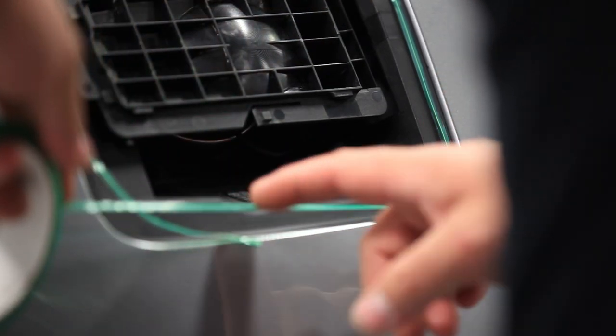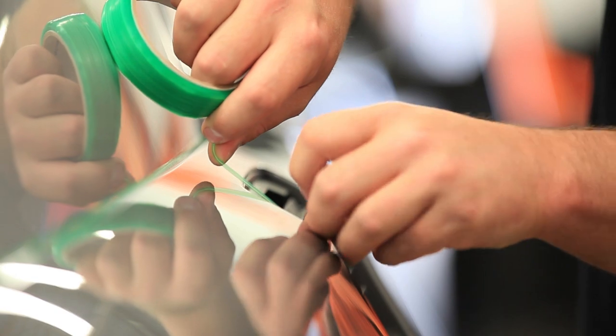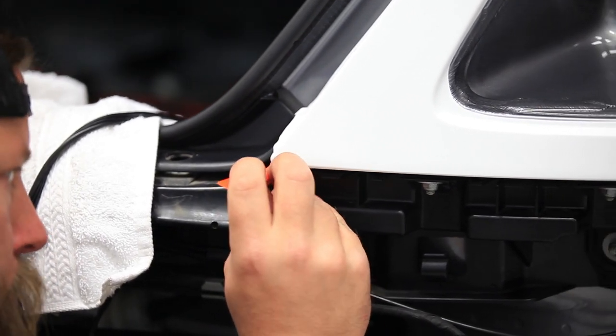We also use a lot of knifeless tape, which will cut the vinyl for you so that you're not running blades on the car. It gives us another advantage where we can tuck in all the way behind so that in the creases of the car itself, when you change the color, you want everything seen as the color you changed it to.